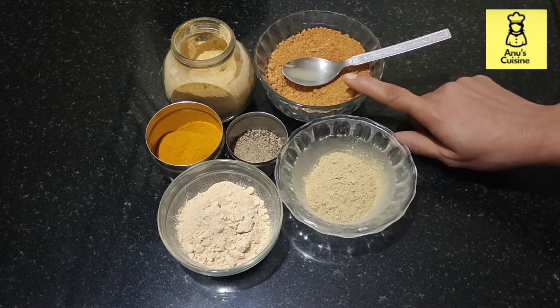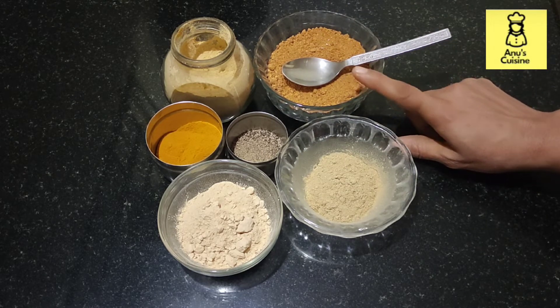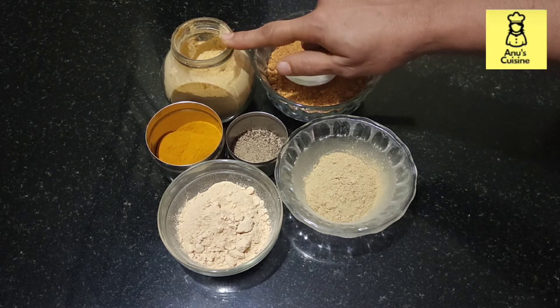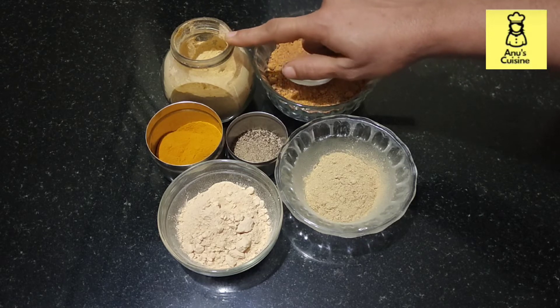Then jaggery — this is optional. If you want you can use it, otherwise you can skip it. Then ginger powder — ginger powder is good for digestion.